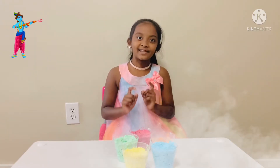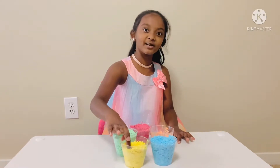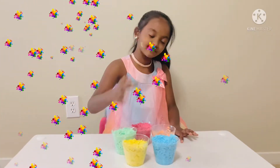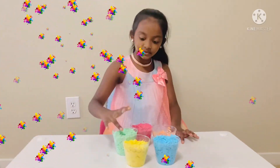Wait, wait, one second. Let me show you if it's safe or not. I'm going to put it on my face. Yellow, blue, and green.